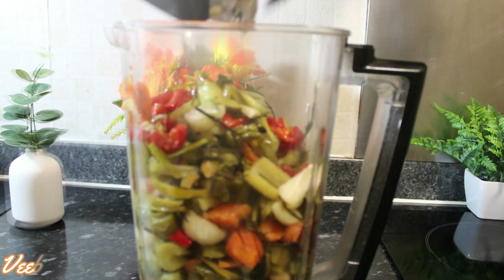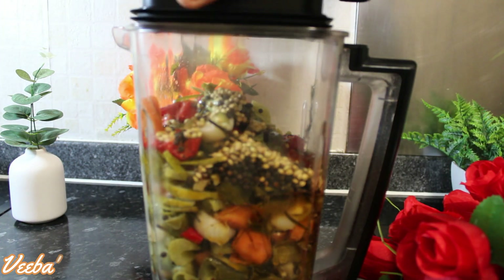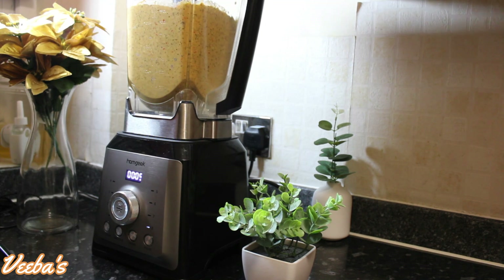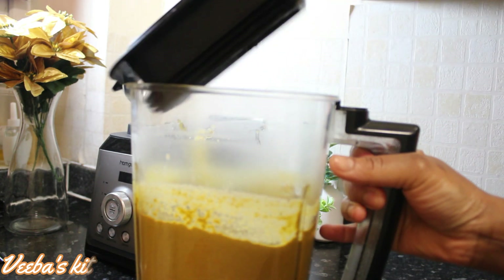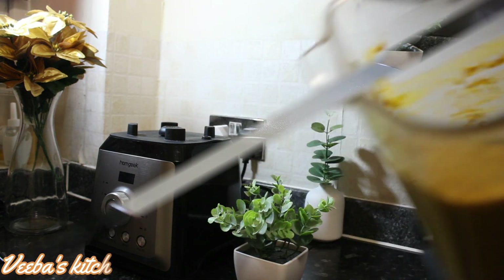Now I'm adding my black peppercorns and coriander seeds. You can also roast them if you'd like — that's even a game changer. I didn't roast mine because I was thinking of leaving them out, but then I changed my mind and decided to add them. Now we are done blending — look how beautiful and smooth this is!